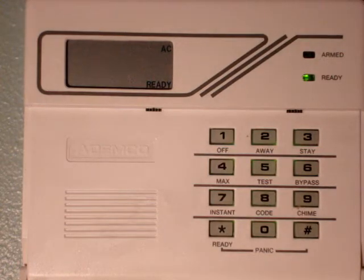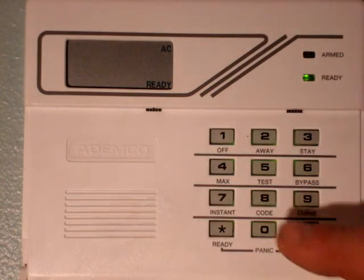I'm going to use my passcode as 1234. We're going to hit number six and we're going to bypass zone three — zero three.